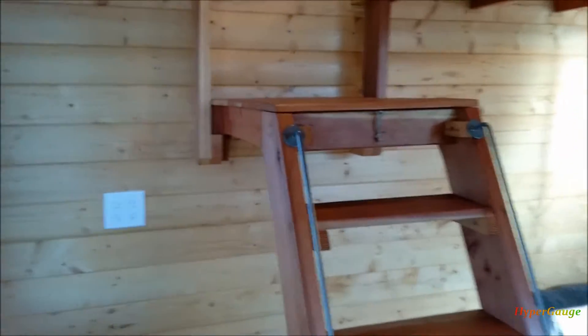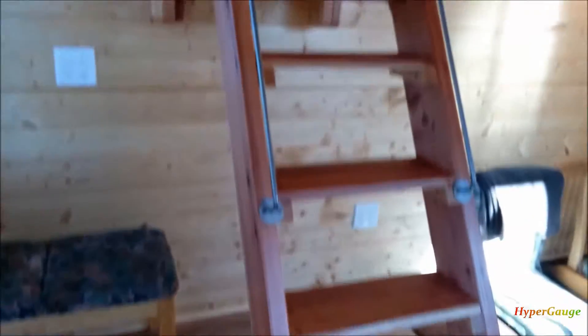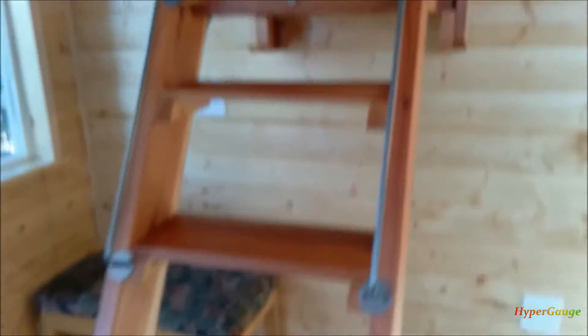So guys, this is the folding stair that I have just finished building. I designed the whole thing myself and it's working just fine.